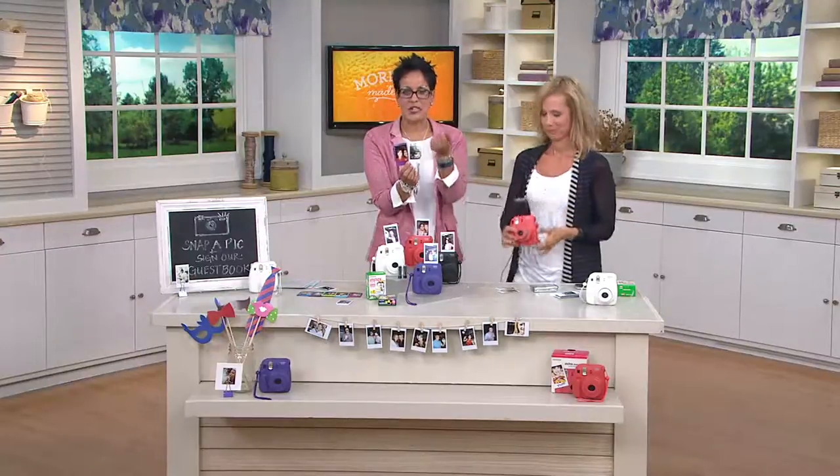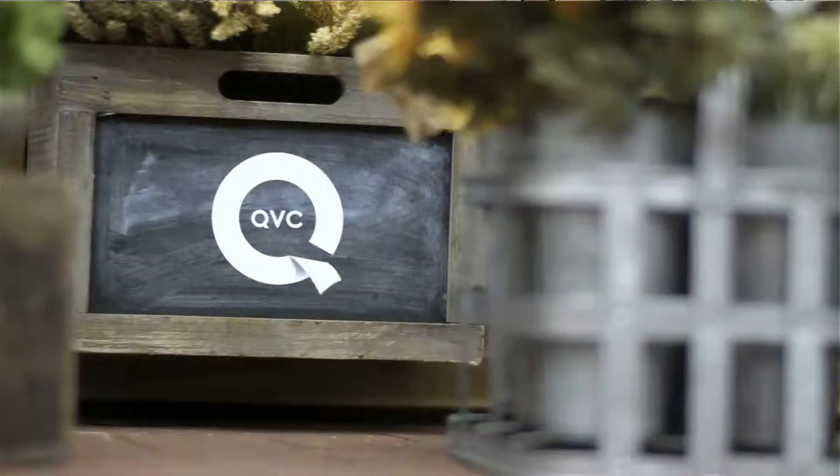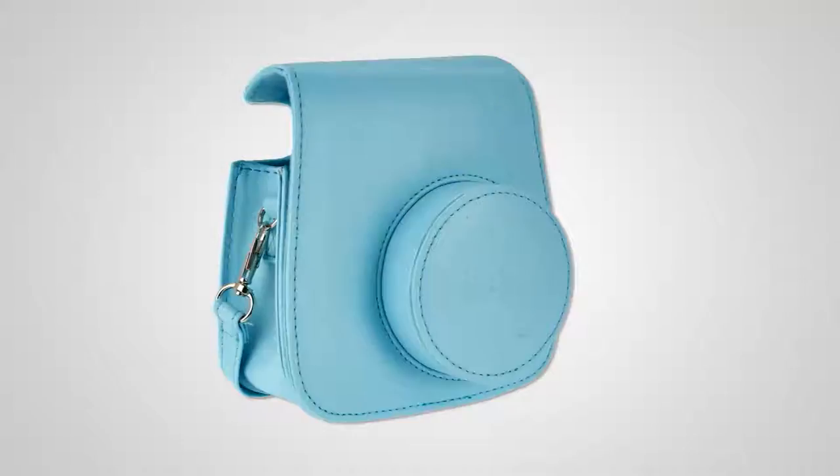E227127 is your item number — stay on the line for that. It's a feature price with five months of easy pay, which lets you break up those payments. And here's your camera case for your new Fujifilm Instax — this is so fun. $15.50.